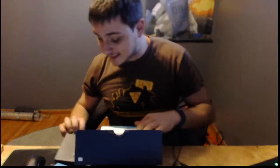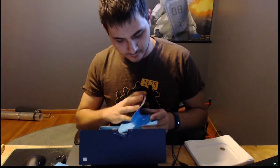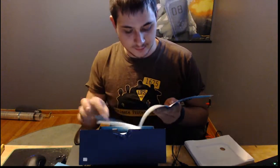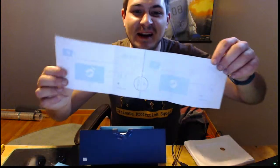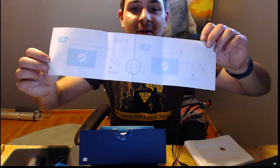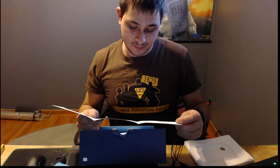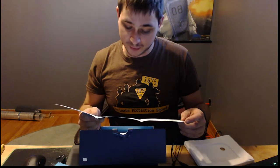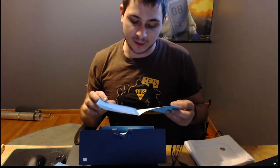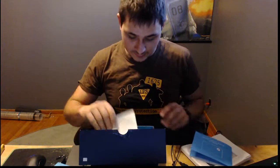I did not get the Steam controller because I think it's kind of weird looking. That's how you set it up — just like that. We're going to ethernet it, not Wi-Fi.